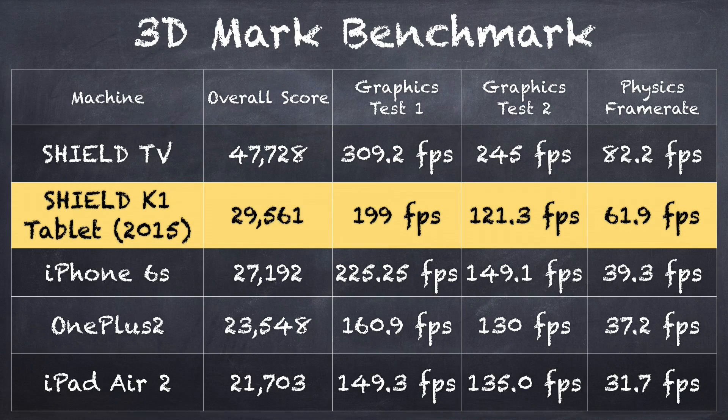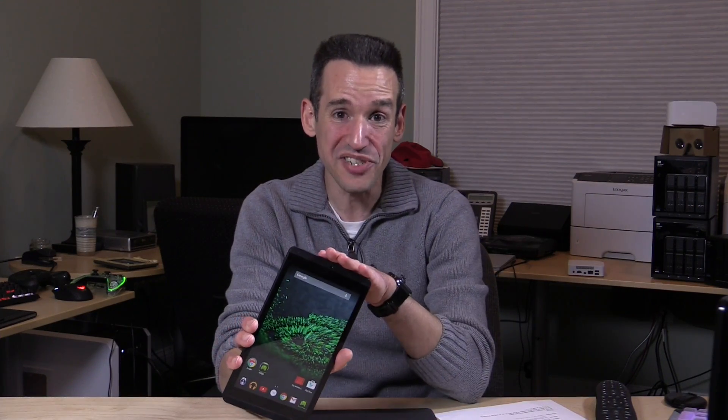Compare that to the score on the iPad Air 2, which is still the current consumer flagship on the Apple side: 21,703. The new iPad Mini 4 will probably score similarly. The iPhone 6S scored 27,192, the fastest phone we've tested on the channel this year. And the Nvidia Shield TV with the X1 processor scored 47,728. So this tablet has the prior generation chip, but it's still pretty much where most phones and tablets are right now, if not better.